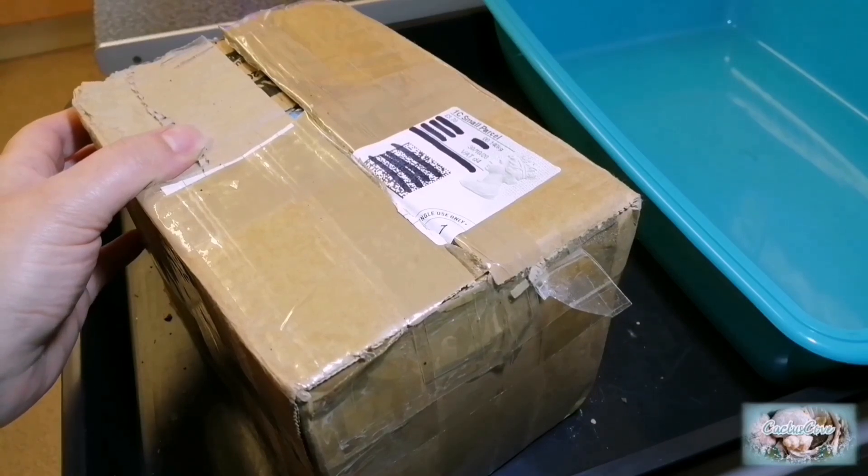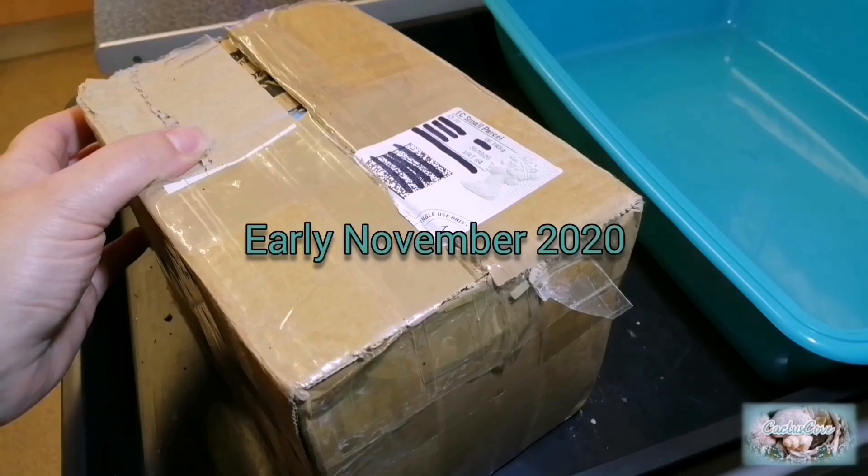Hello everybody and welcome to today's video. It's early November and I've just received a parcel full of cactus plants, so let's get unboxing.